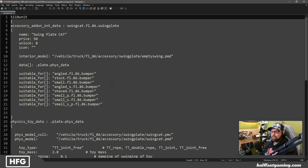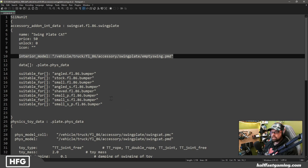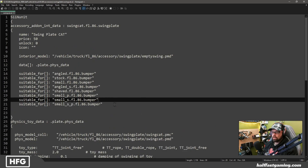Now, the confusion here is that because this package of physics is meant for the interior, this node also needs to be on the interior of your truck. So in your interior PMD there needs to be a swing plate accessory node. You should be able to change it from inside your truck when you're in the garage — that is the only way you will get these to show up currently. It specifically says interior model up here; it does not say anything about the exterior model. But if you have it on both the exterior and the interior, it will show in the correct place. The node needs to be in both places.